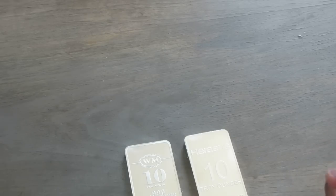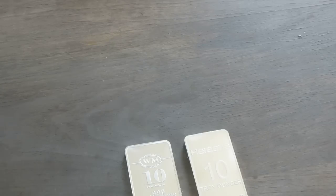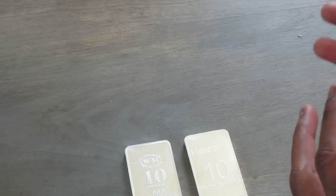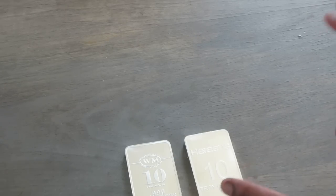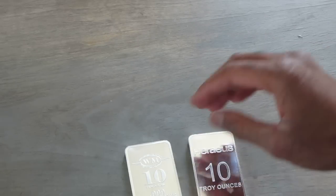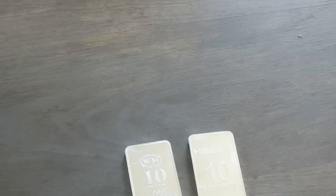I'm pretty excited about these. Almost all of my stack consists of rounds, coins, medallions, and that sort of thing. So this is me sort of broadening out and adding to my stack with variety. I just thought 10-ounce bars would be pretty cool — I like the weight of them. I think I would probably seal these up before I resort to stacking these. But overall, I'm pretty happy.